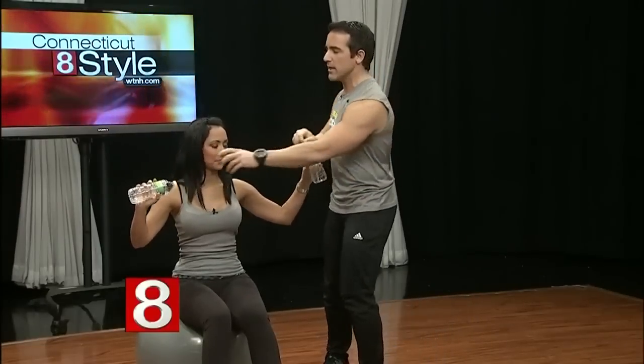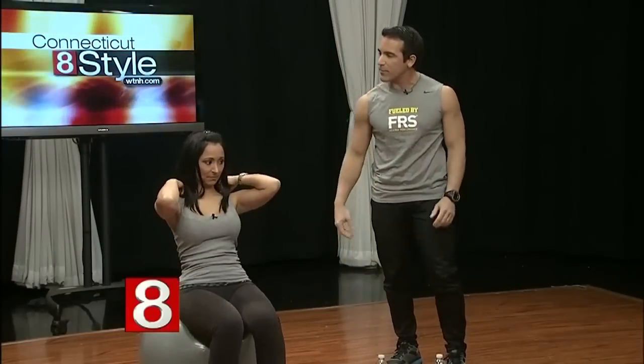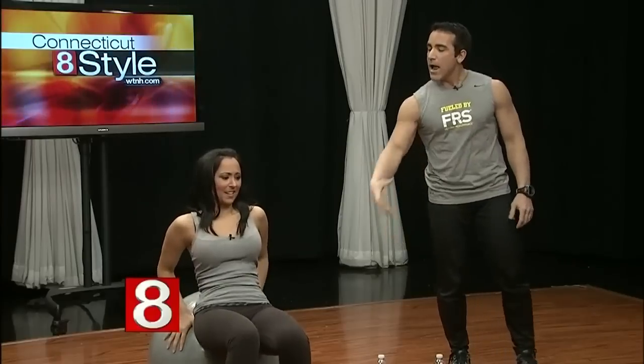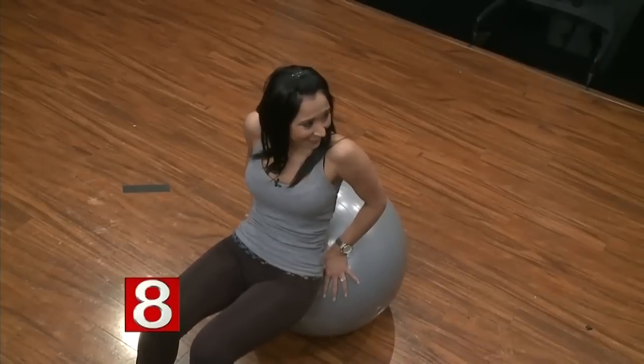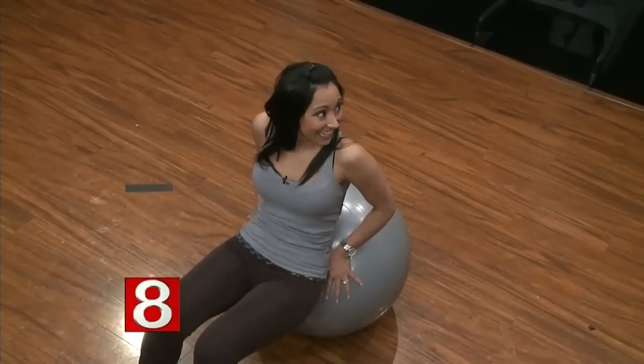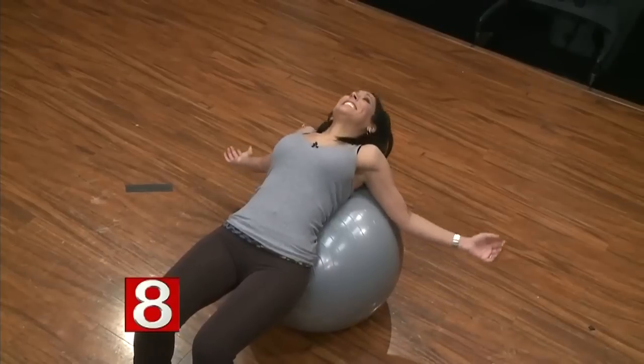You can also get a great stretch on the ball. Roll back and throw your hands over your head — this is fantastic for low back pain. You might feel a little unstable, but that's the point: it means you're working your abs. The entire time you're on the ball, your core is engaged.